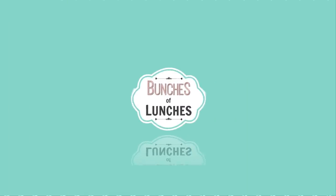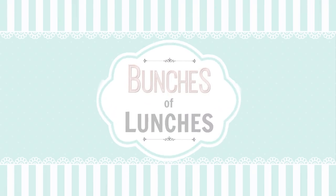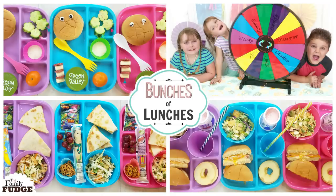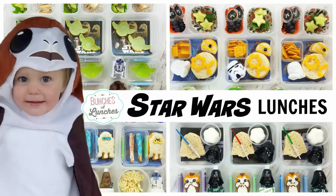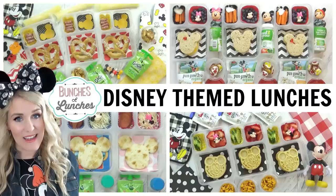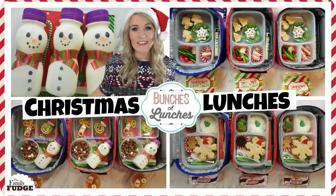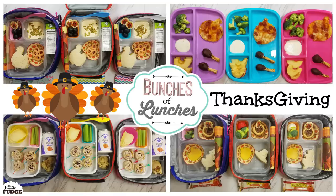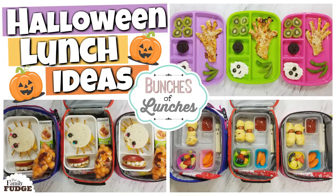Hi guys, and welcome back to Bunches of Lunches. Today is the one year anniversary of this series, so that's a lot of lunches. We've been having so much fun, and we can't wait to keep going. This series has definitely changed over time, but the goal remains the same. I love to share lots of fun lunch ideas that are cute but also easy to make. And without further ado, let's get started.